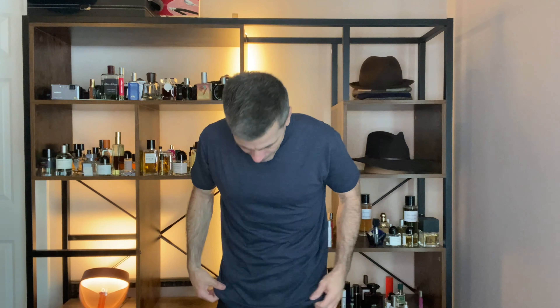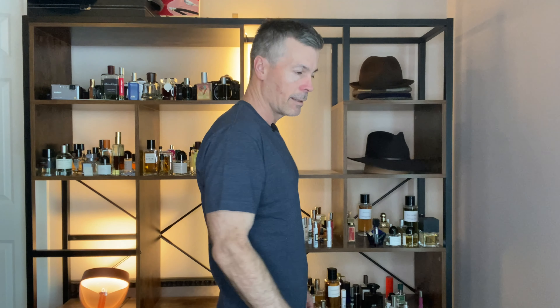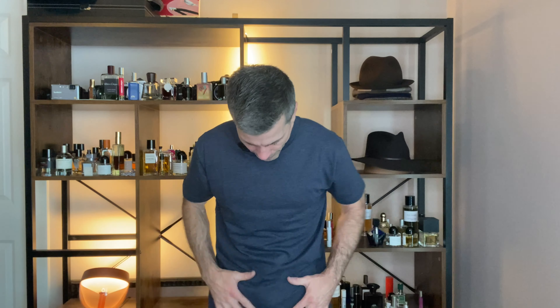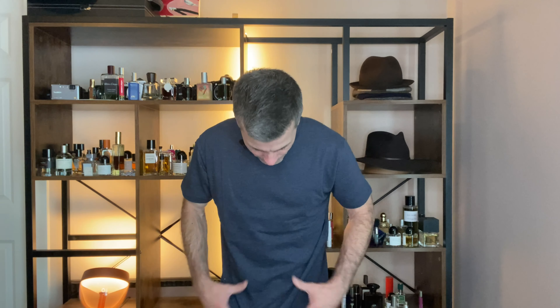So here we go, got the Fresh Clean Threads on right now. It hasn't been in the wash yet, but it's got a lot more room in the chest and the arms coming straight out of the box. And it is a lot longer than my other shirt — this thing is past my crotch.